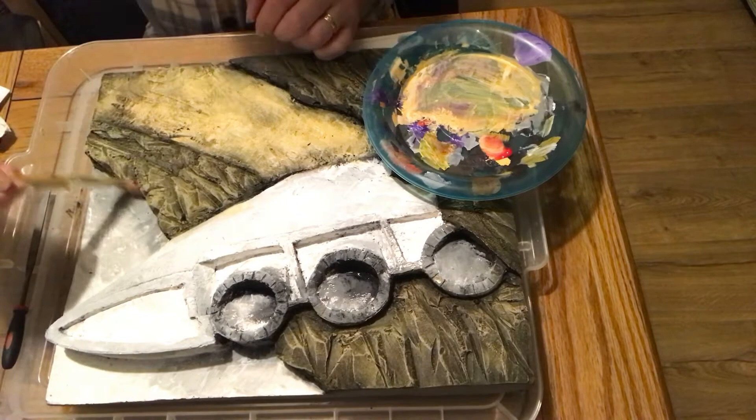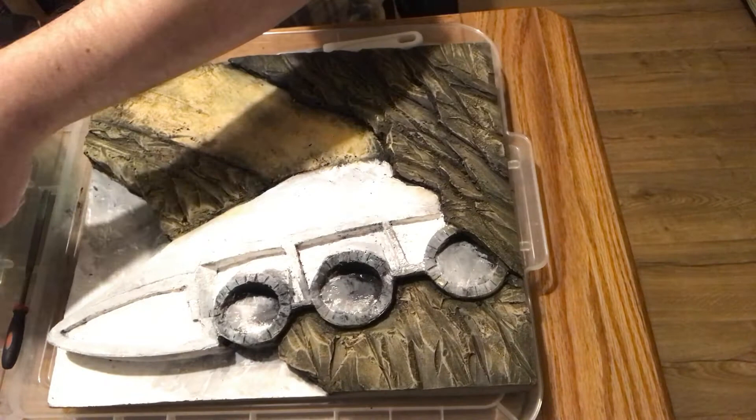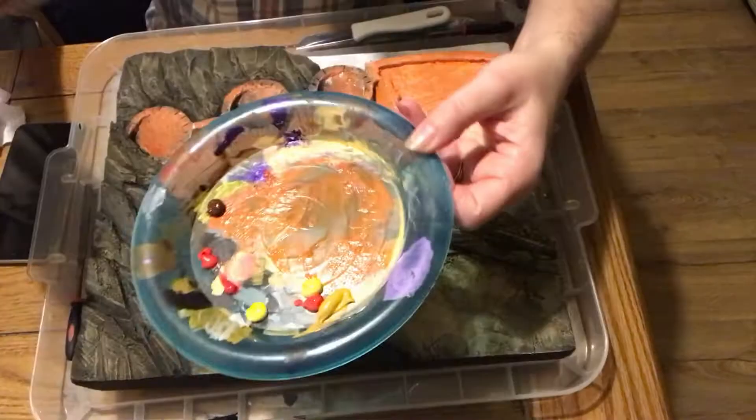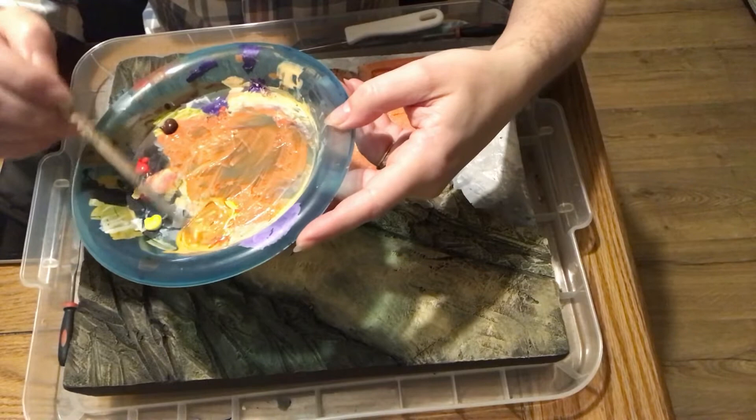You will add a lot more layers when it comes to the paintwork — that's the thing to remember when painting a raised surface. You want to build up in layers, and sometimes it's quite nice to add washes over the top, which you'll see me do a little bit later.